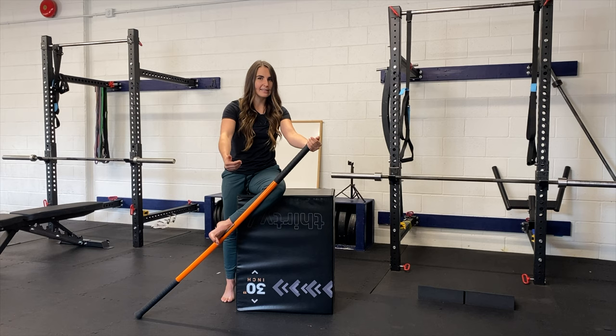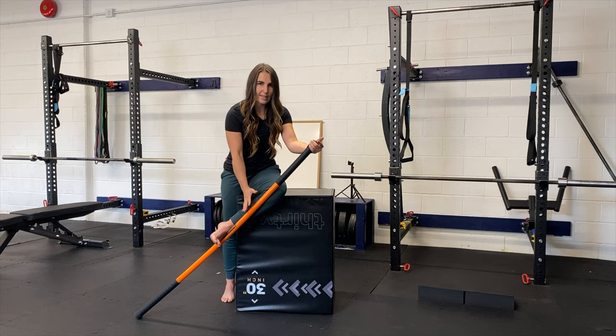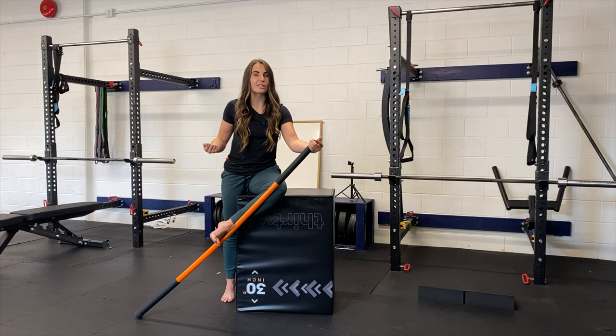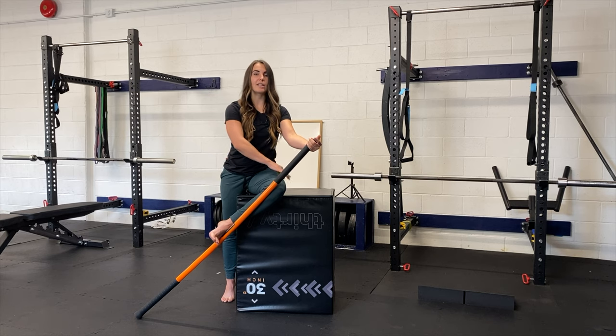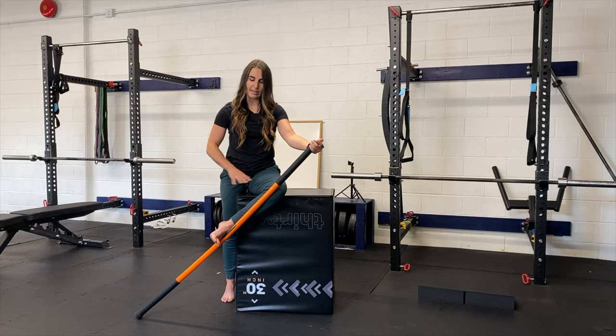For PAILs, you're trying to drive out of the stretch at the desired intensity and hold it for the length of time prescribed. Then you switch to your RAILs contraction, which is trying to externally rotate to pull yourself deeper into the stretch. Think about tilting your pelvis further forward and making your foot lighter on the stick as you rotate that thigh bone — hold that for the prescribed time period, then relax and repeat for the desired sets and reps.